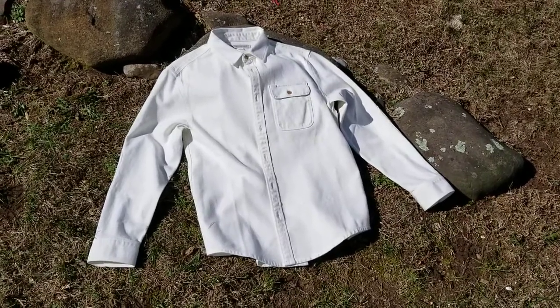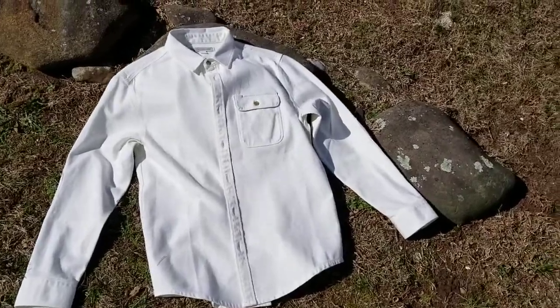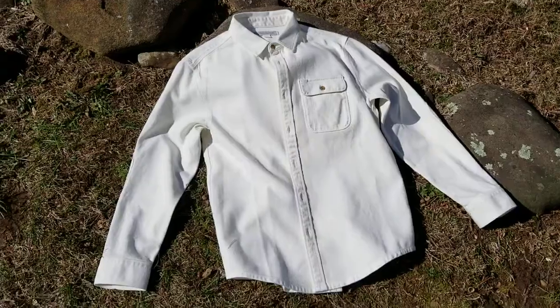This is the Outernone Rambler shirt. It's made of 100% cotton. I thought I'd just give you a quick look at it. If you have a look up close, it's made from quite a thick cotton twill. This one's in white because I figured it would be kind of nice for the summer. It's actually quite a thick shirt.